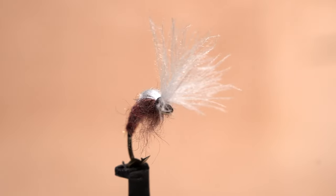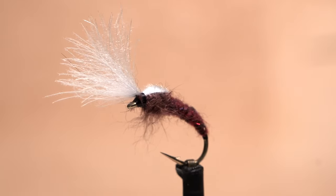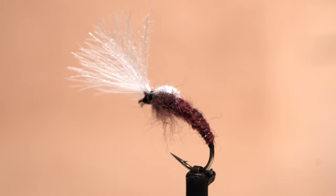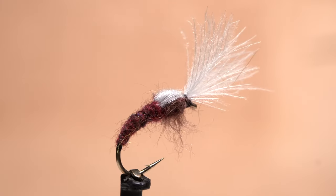With hopes of some rain and cooler temperatures coming this fall, thoughts turn to Isonychias. I've had success fishing iso-emergers towards dark, and this iso-smoke jumper has worked really well for the last couple of years.